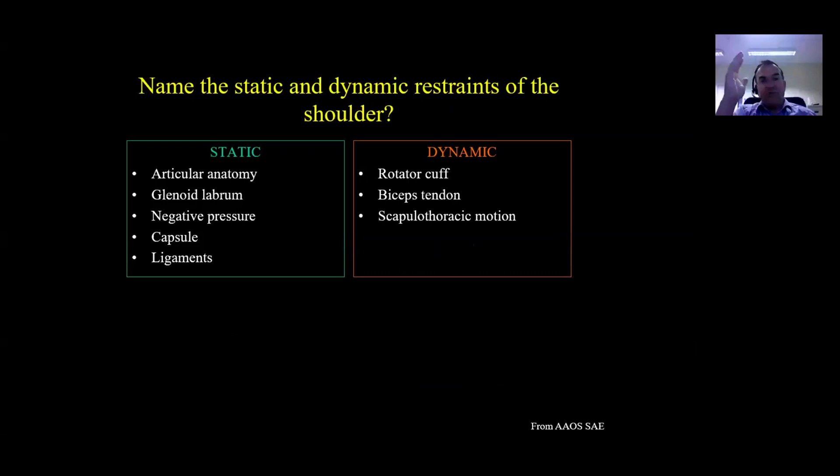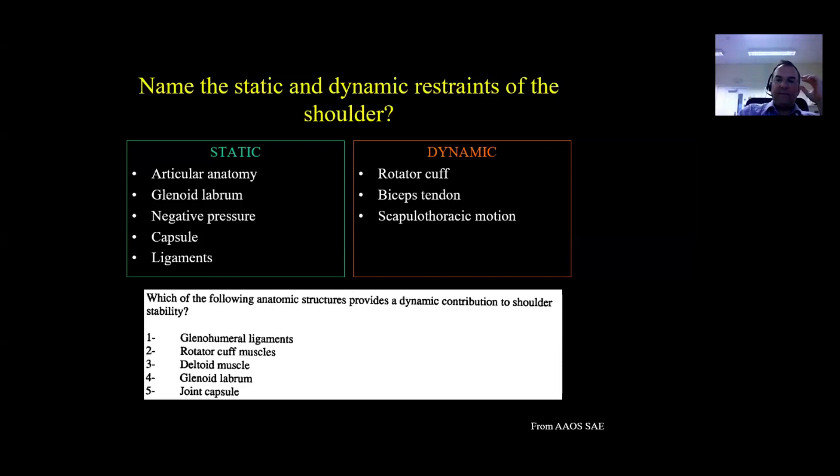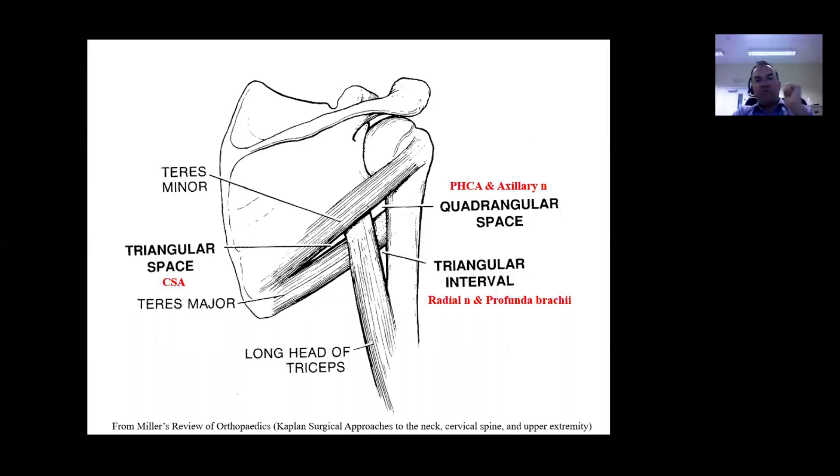Name the static and dynamic restraints of the shoulder. Divide this up logically: the static restraints include the articular anatomy - the relative shape of the bony glenoid, the glenoid labrum made of type 2 fibrocartilage, the negative intra-articular pressure which sucks the humeral head towards the glenoid, the thick protective capsule, and important ligaments. The dynamic stabilisers are the rotator cuff, the biceps tendon, and the pre-programmed scapulothoracic motion.